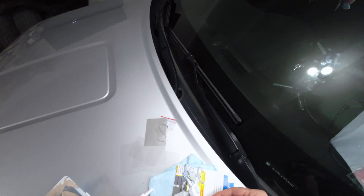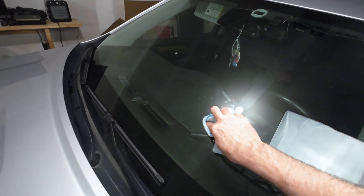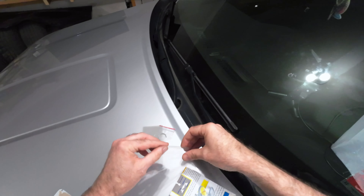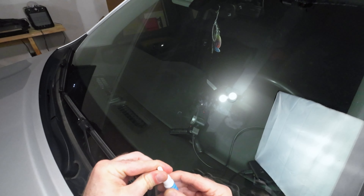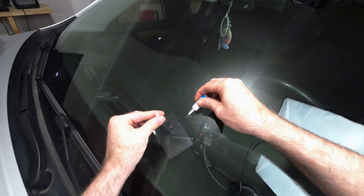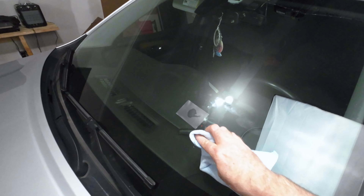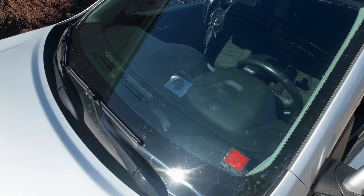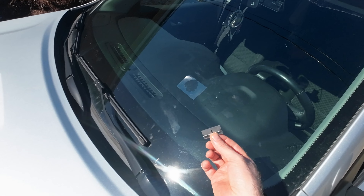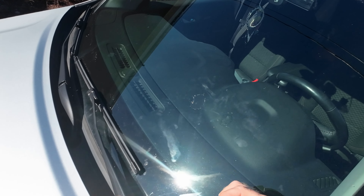We let this set for about ten minutes. Now we want to take the applicator off. We've got some excess running off, so the next thing is to take one of the clear sheets, put a little bit right around the crack, and then put this on. We've got to take it out in the Sun — that's what cures it.